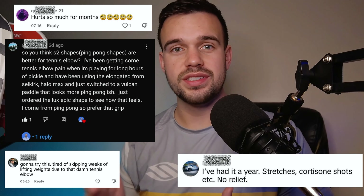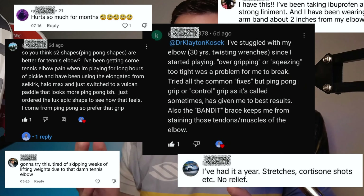Lingering elbow pain from playing pickleball can be a major problem and it can even prevent you from playing. I've gotten so many questions in the comment section recently about how to fix it. We're going to be using this metal spoon today to help get rid of your elbow pain, and I'm going to walk you through it step by step.